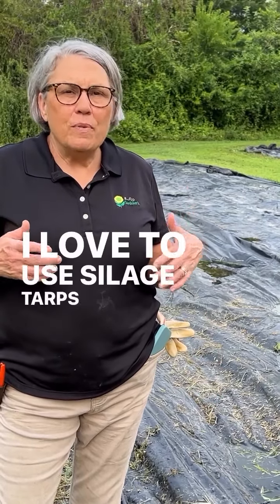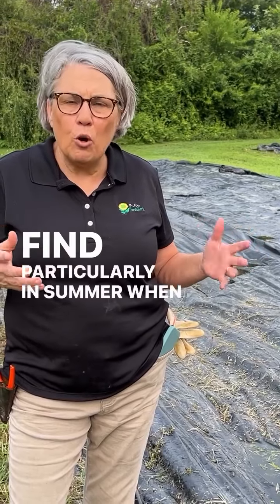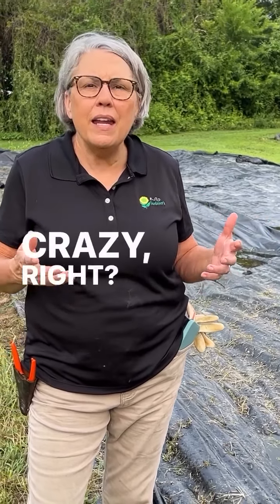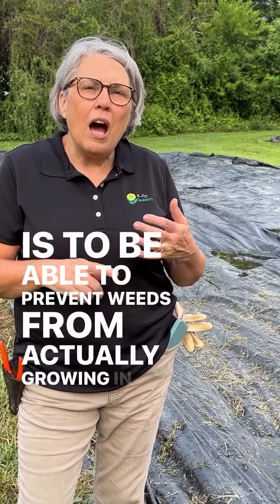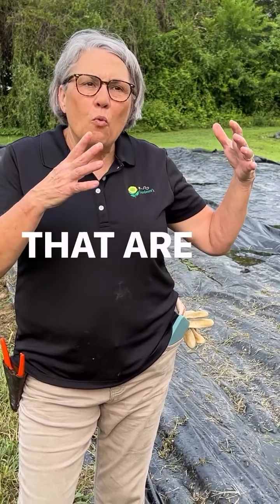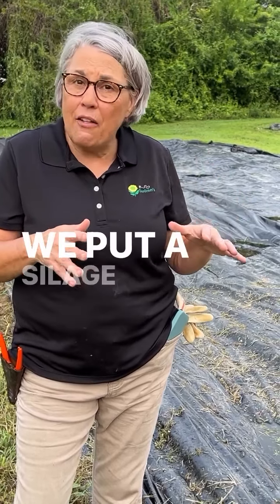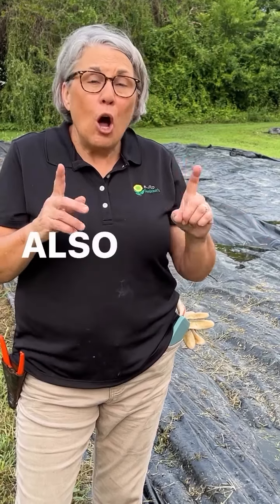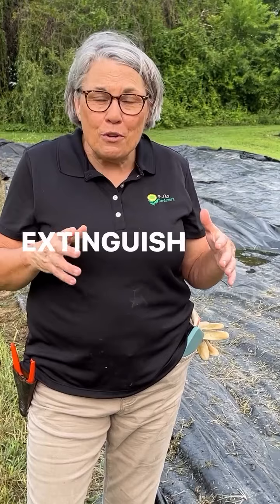I love to use silage tarps, and one of the best uses I find — particularly in summer when the weeds are growing like crazy — is to prevent weeds from actually growing in beds that are clean and we aren't really ready to plant again. So we put a silage tarp down to prevent weeds from growing, but also if you do have some weeds growing and you want to extinguish them.